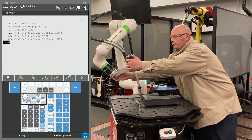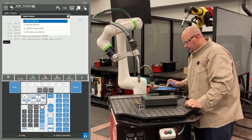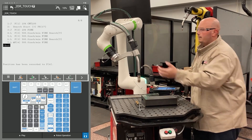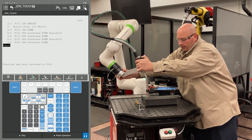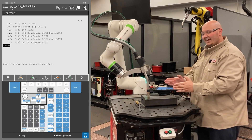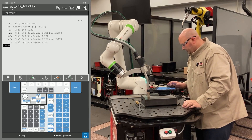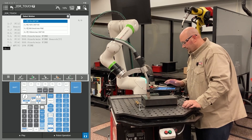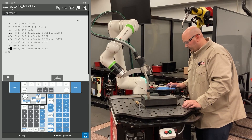After that, I'm going to bring the robot up to a safe location away from the part — this is just going to be an air motion. Now I'm going to bring the robot down into position for the other direction for my search. In this example, the part can move in X and Y and rotate, so I've brought the robot into position.